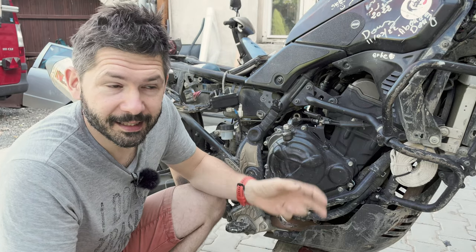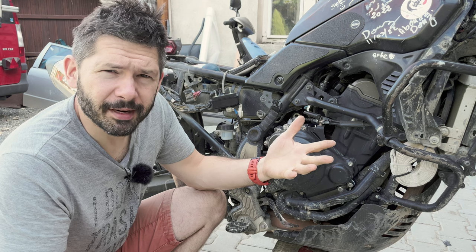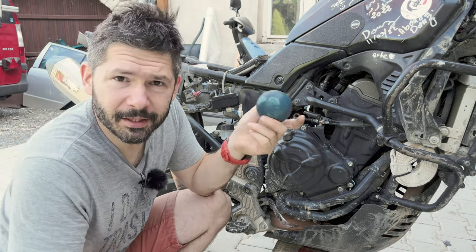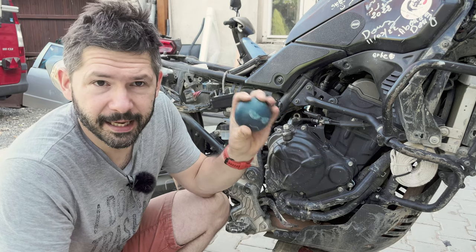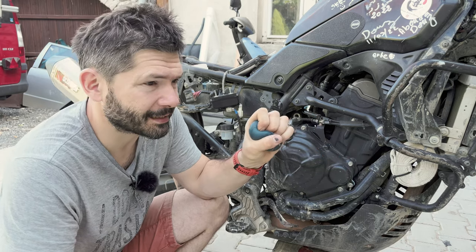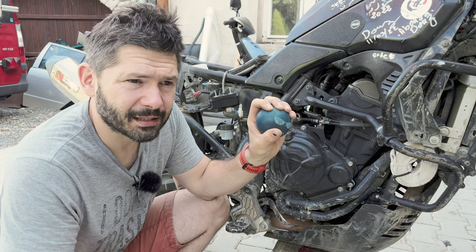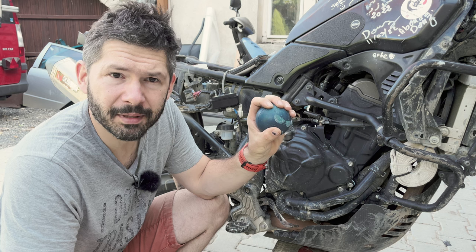The second most important thing from Camel ADV for me is the one finger clutch, because I'm a programmer and a strong grip is not really our trait. Every time you ask for a softer clutch on the internet, everybody says you need to work your hands. I kind of do that, but it doesn't help for hours on an MX track, trust me.